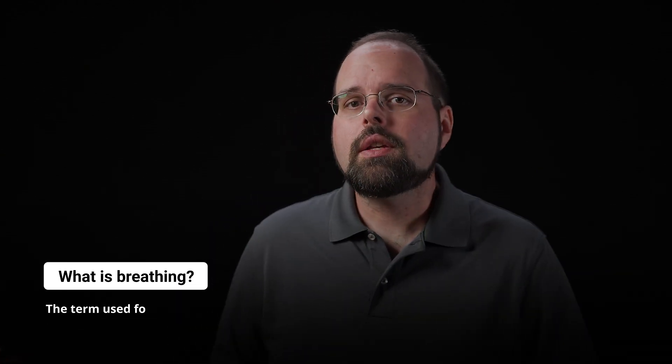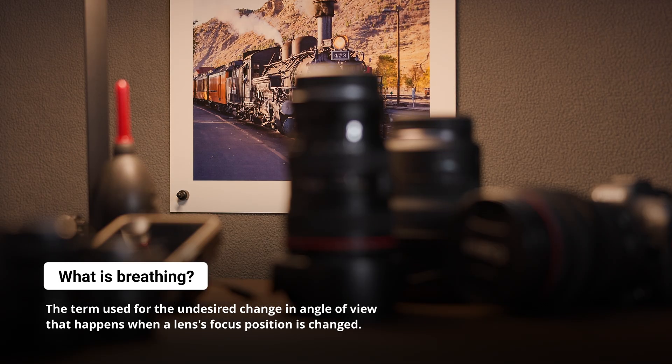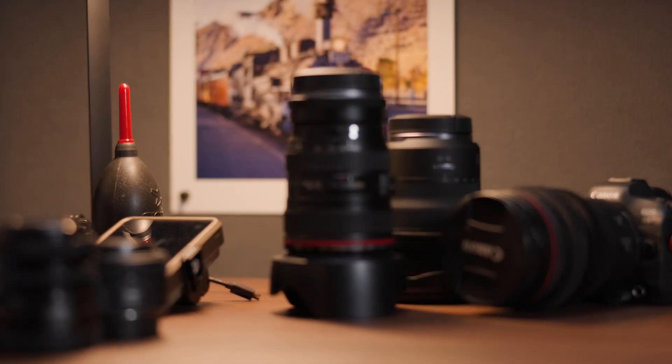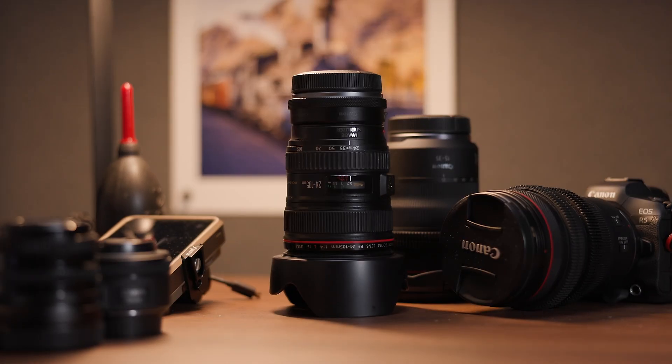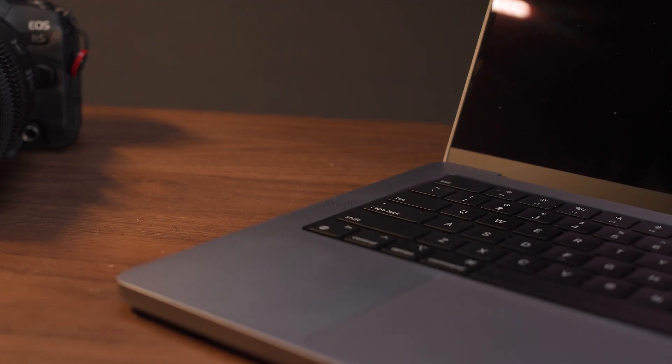If you're new to all of this, you might be wondering what breathing is and how a lens can do it. Put simply, breathing is the term used to describe a change in angle of view that accompanies focusing. This aberration is a problem for video shooters, where the change in composition while focusing can become very distracting, especially in scenes where you are repeatedly pulling focus between two actors. Fortunately, purpose-built video and cinema lenses are designed not to do this. Unfortunately, for most of us using hybrid lenses on our mirrorless cameras, many of our lenses still suffer from this aberration.